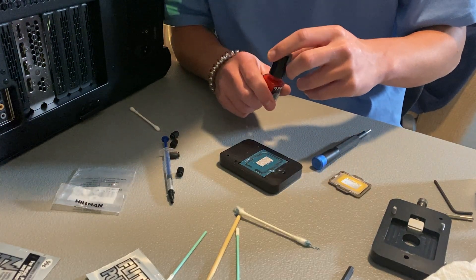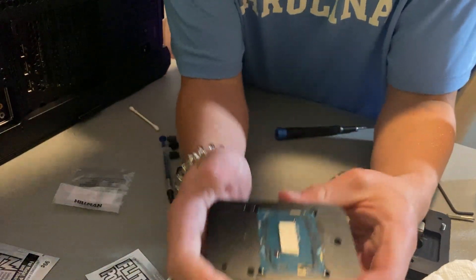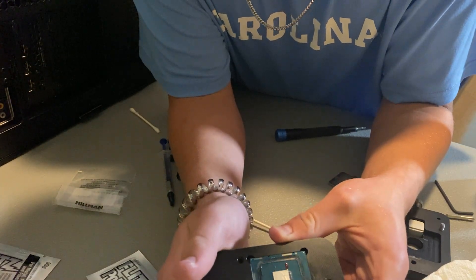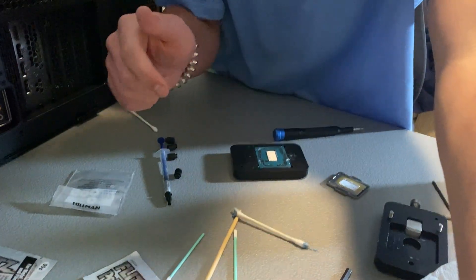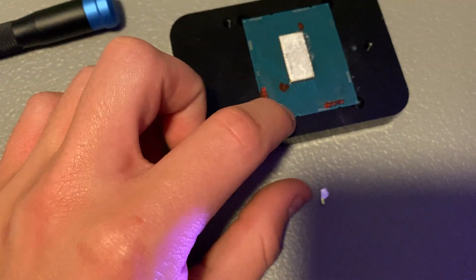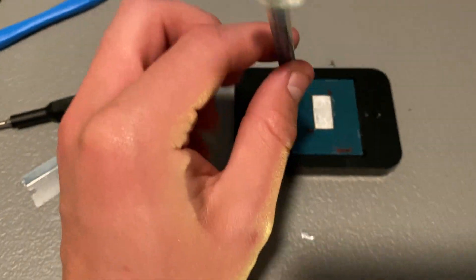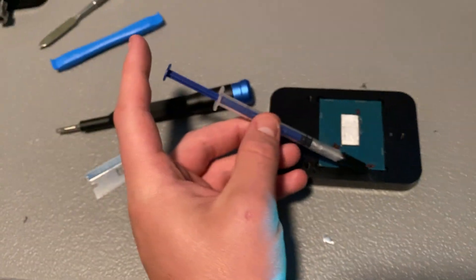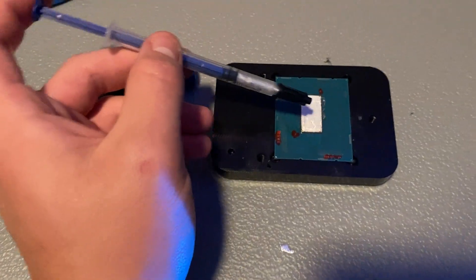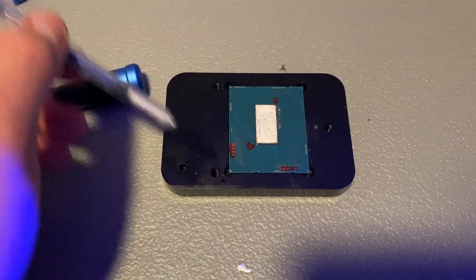I'm going to cover those capacitors with TG Shield — just a little bit right here. You want to make sure you definitely don't get any on the die, as that would cause issues. One hour later — literally one hour later — I finally scraped off all of the silicone, and now we can get to removing the solder, which is where the QuickSilver comes in. You put some of this on — don't squirt it though, because just like liquid metal it will go everywhere.